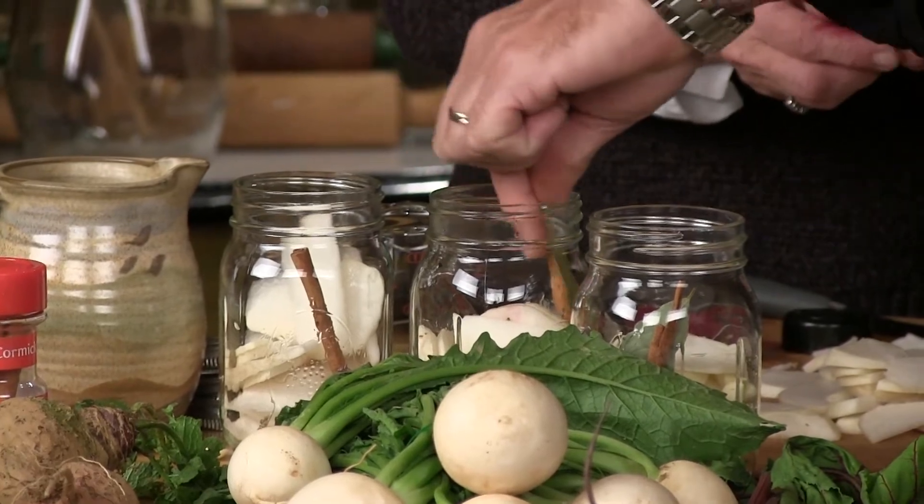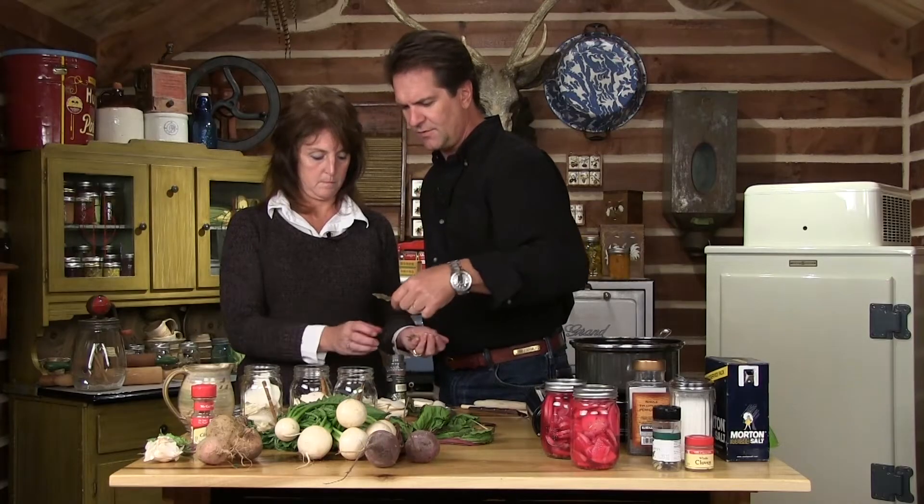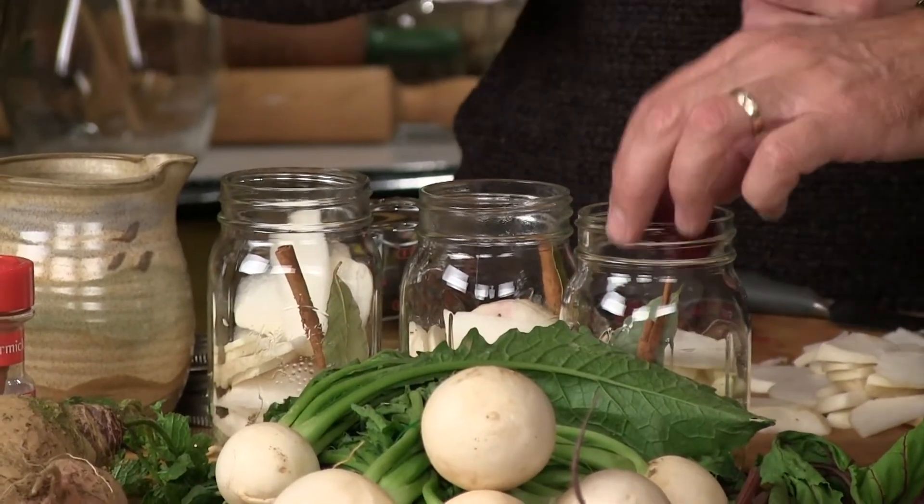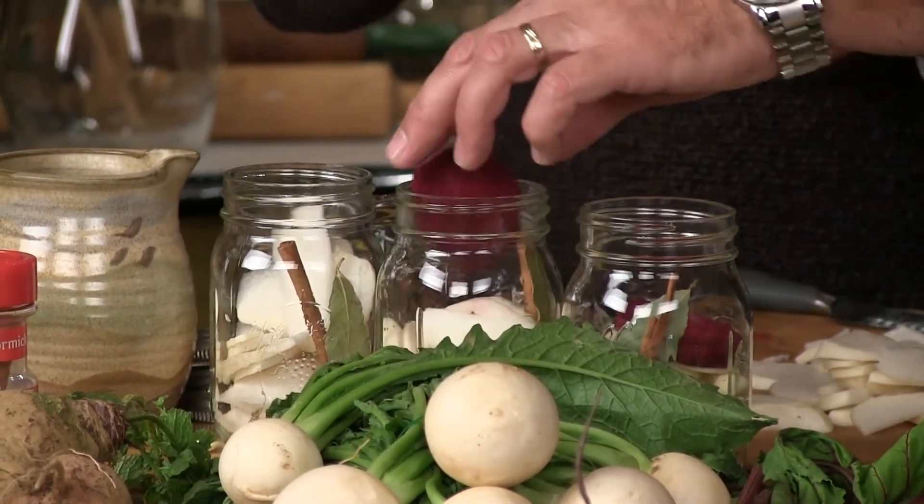It's funny in Louisiana — down south, bay leaves are laying all over the forest floor. Pick them up, piles of them for free. In the middle of each jar, we're going to stick a big old slice of beet for color.